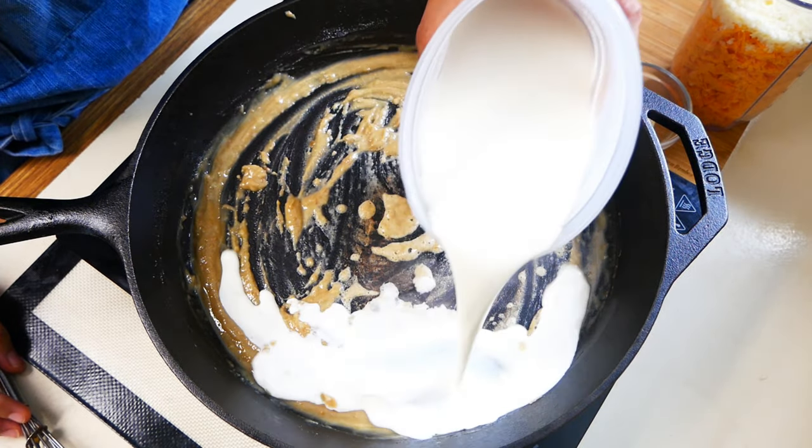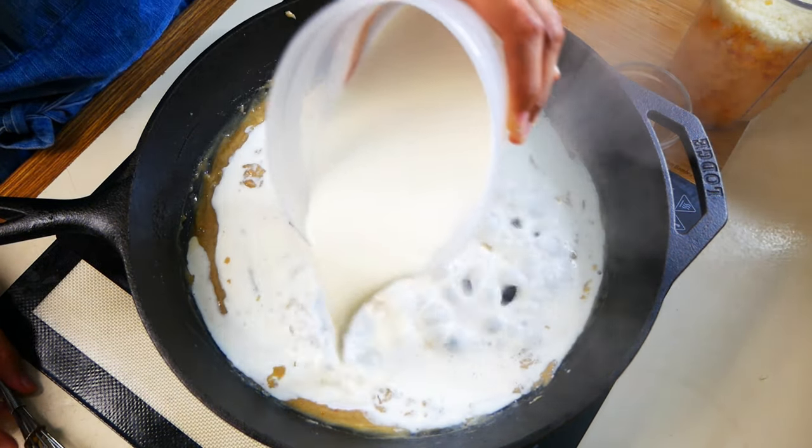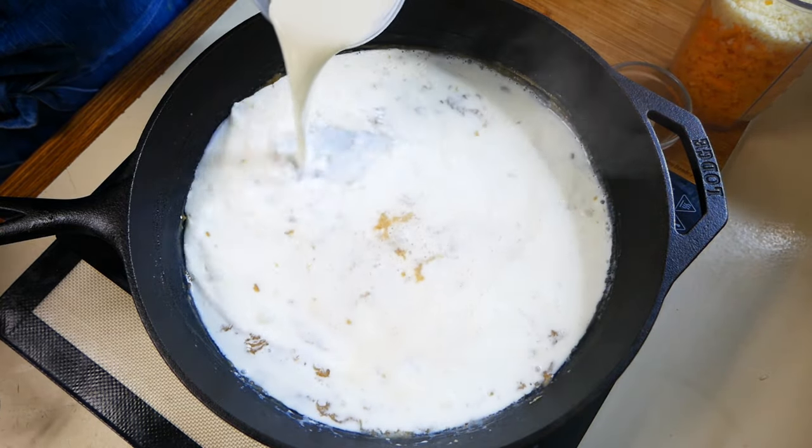Next we're going to add two cups of whole milk and a half a cup of heavy cream. We're going to whisk it through until it starts to thicken up.